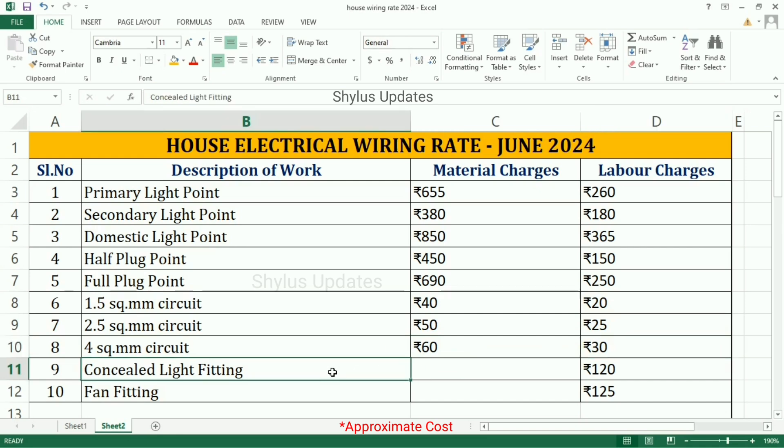Conceal Light Fitting: Labor Charge is Rs. 120. Fan Fitting: Labor Charge is Rs. 125.